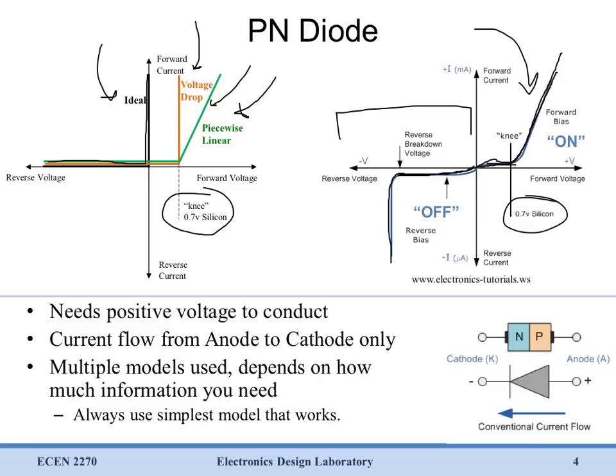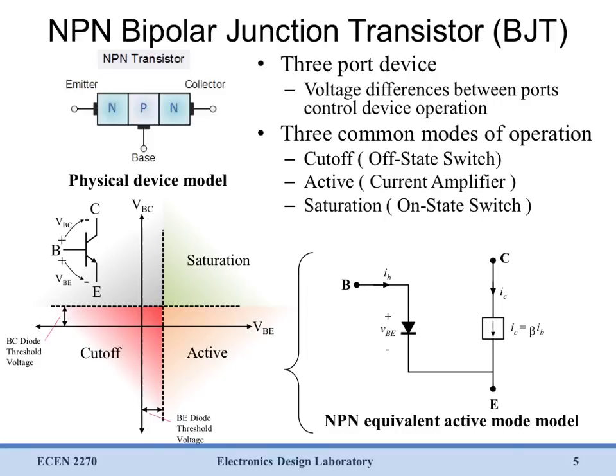Physically, a diode is put together with two pieces of silicon — one N-type and one P-type — so you have this sandwich of N-P-type silicon creating your diode, with current flowing from the P-type towards the N-type. If we take a look at a bipolar junction transistor — this is an NPN bipolar junction transistor — you'll see it looks a lot like the diode in physical device structure. Here we have one P-N junction and here we have another P-N junction, so it looks like two diodes stacked back to back. Now if we connect control ports to these three places we end up with a three terminal device: the bipolar junction transistor.